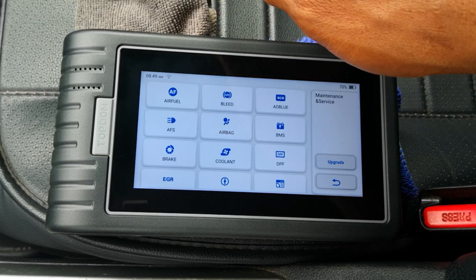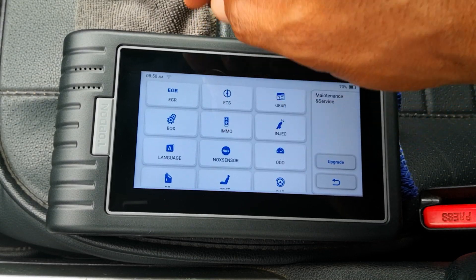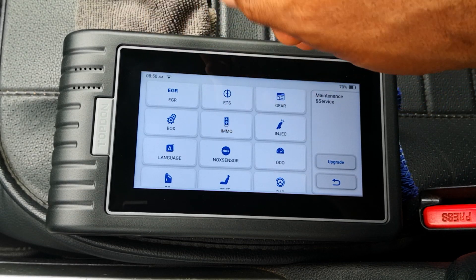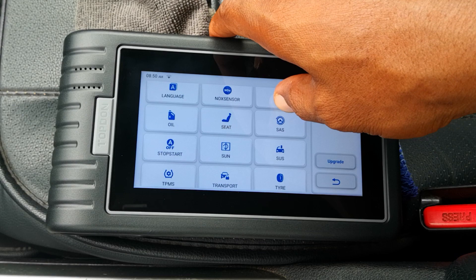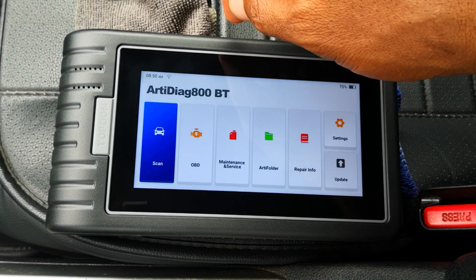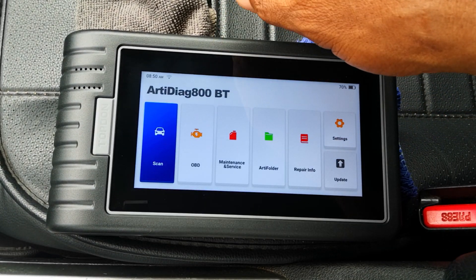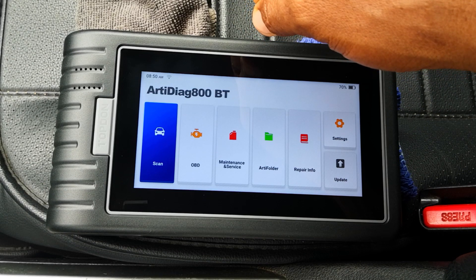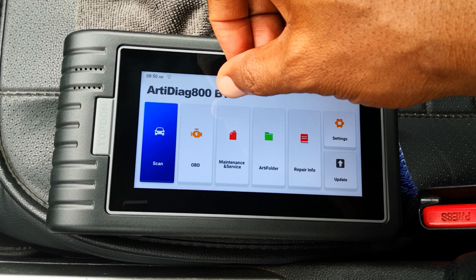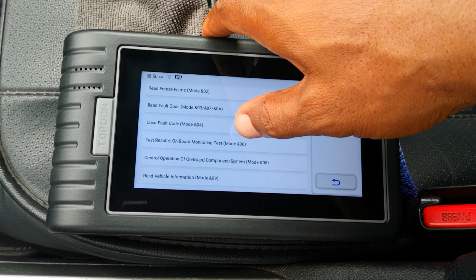The question you may want answered is: should you buy this tool? This tool is meant for those looking for a pro-level scanner who want it to stay up to date without paying annual subscription fees. It has more than enough to support decent DIY diagnosis and troubleshooting. I can also see a shop using this as a run-and-gun tool and calling in a bigger tool if necessary. However, if bi-directional or active tests are a must, look elsewhere. Otherwise, I think this is a really solid tool, especially at this price with lifetime updates. I'll leave some details in the description.